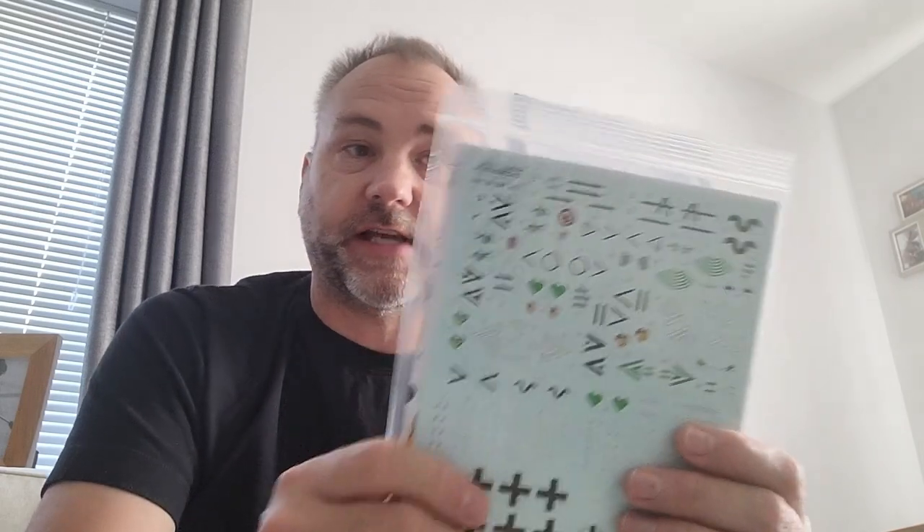I bought an extra decal sheet for 1/72nd scale 109 — Stab markings, so the headquarters element of the Gruppen and Geschwader. We all know Eduard decals can be a little notorious, but this sheet gives lots of options, and also for the G and K variants coming along later. I am going to use one scheme from the kit itself just to see if they've improved.